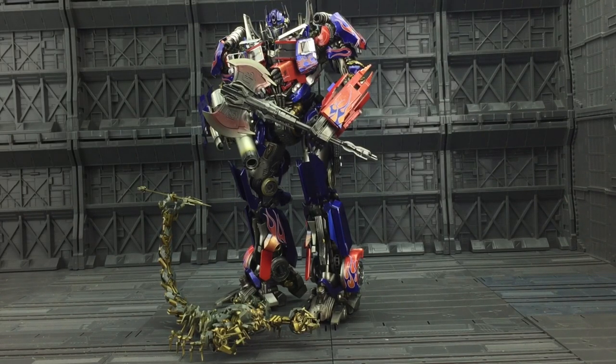With a roughly $60 price tag, do I think it's worth it? It depends. If you're just looking to have a model on your shelf, then obviously this does tick the boxes and we're never going to have one as highly detailed as this. But the joints are just so, so brittle.